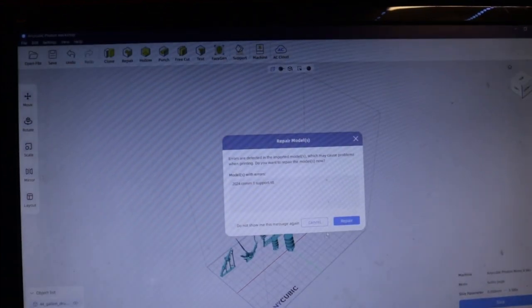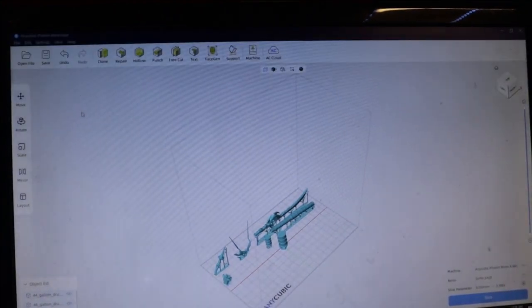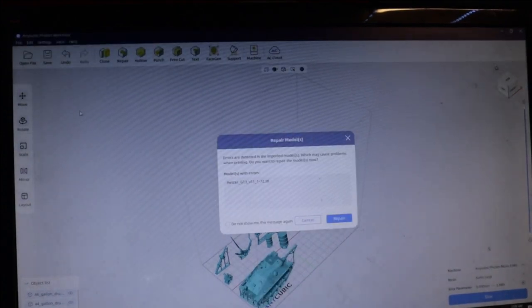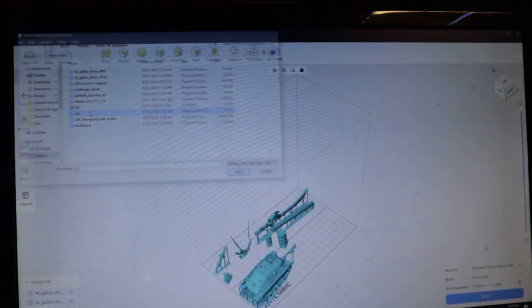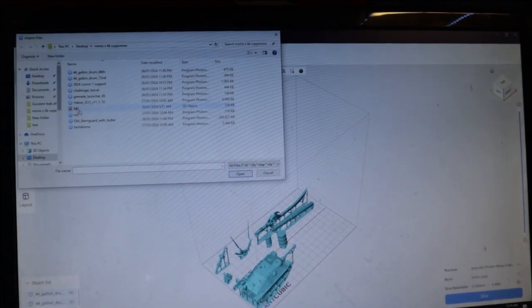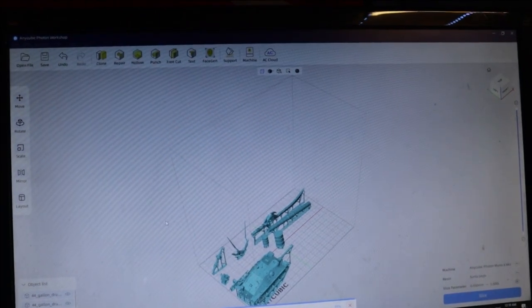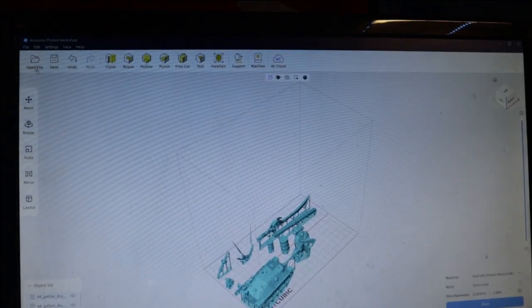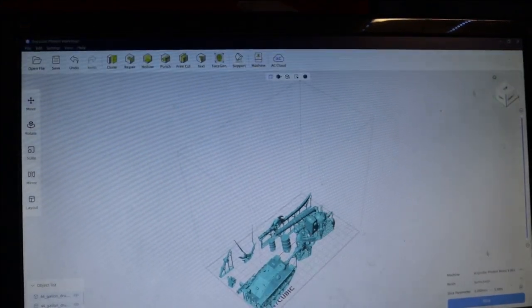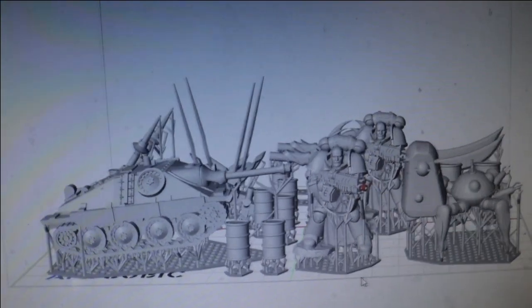Sadly, the earliest version of this software crashed repeatedly when I overburdened the bed with multiple files. Using an update or downloading the latest version from the Anycubic website gave me no issues — a lot kinder on my RAM and memory, very easy to slice with no crashes or errors.